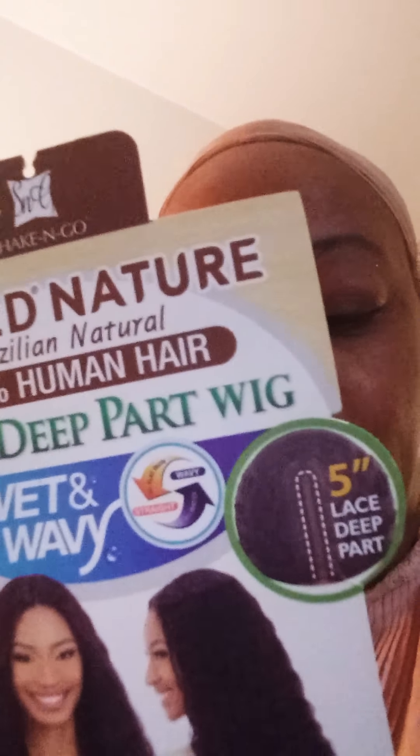I just took it out of the bag. It's 100% human hair, so you can flat iron it, or use it wet and wavy. I think I'll preferably use it wet and wavy. It has a five-inch lace deep part — again, it's not a lace front wig — and it's 30 inches long.